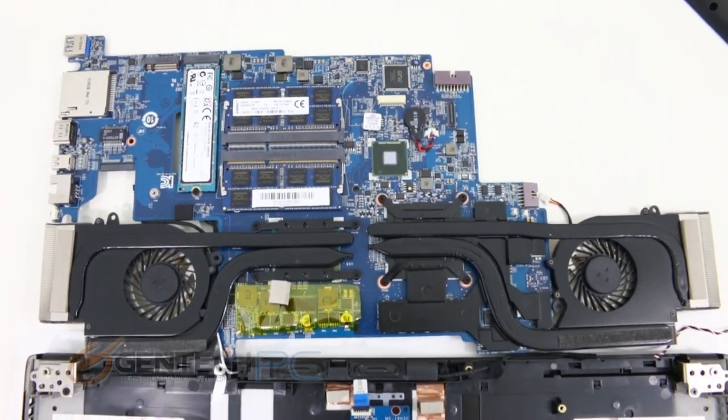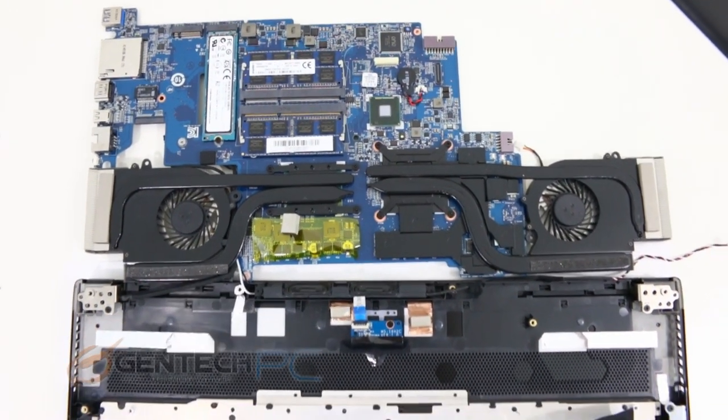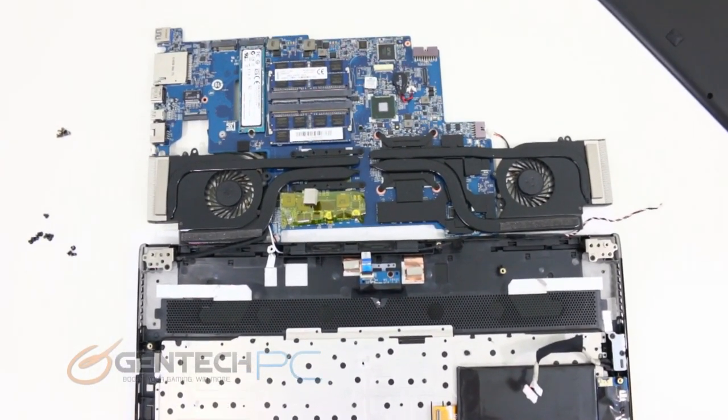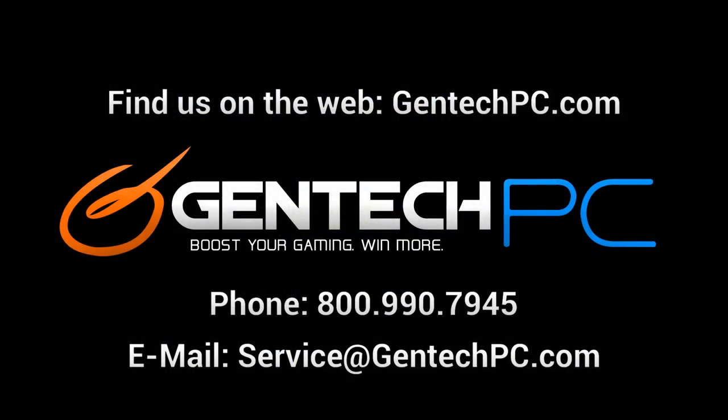And now it's time to pull the review of the GS60 to a close. We hope you enjoyed this review — it was a very special one for us as we were excited to get hands-on with this unit for the first time. If you'd like to learn more about the GS60 Ghost, visit our website at GentekPC.com where we have the full product specifications and current pricing and availability. If you have any questions or need assistance, feel free to contact us by phone or email and we'll be happy to get your questions answered. This was GentekPC — we'll see you next time.